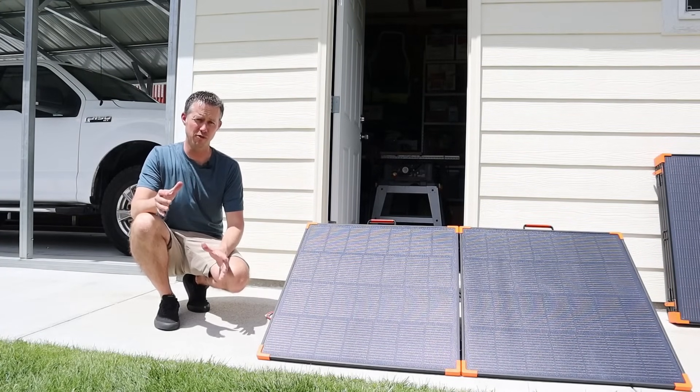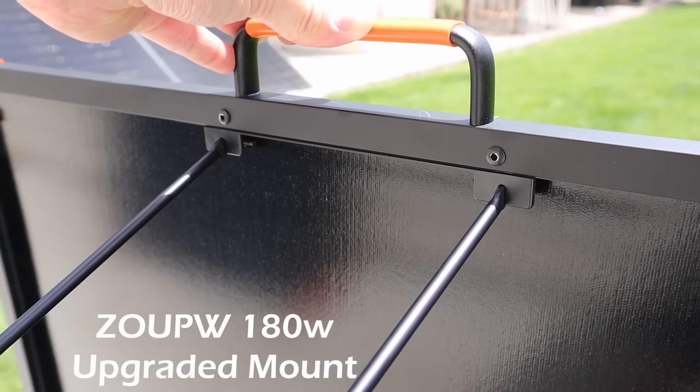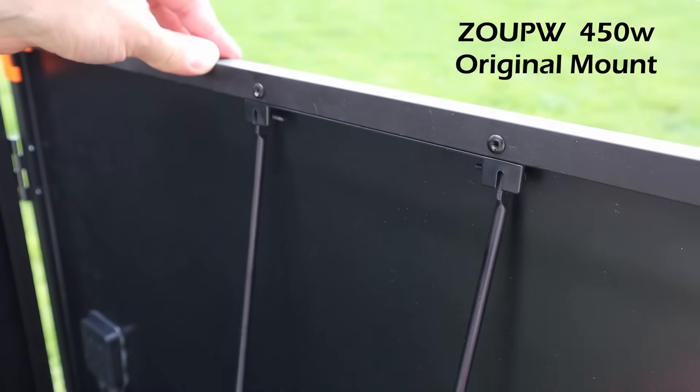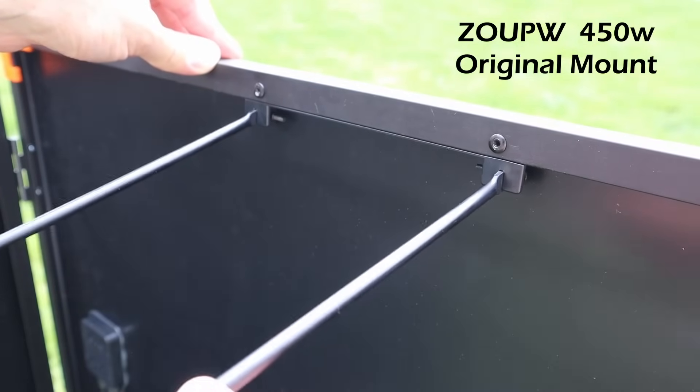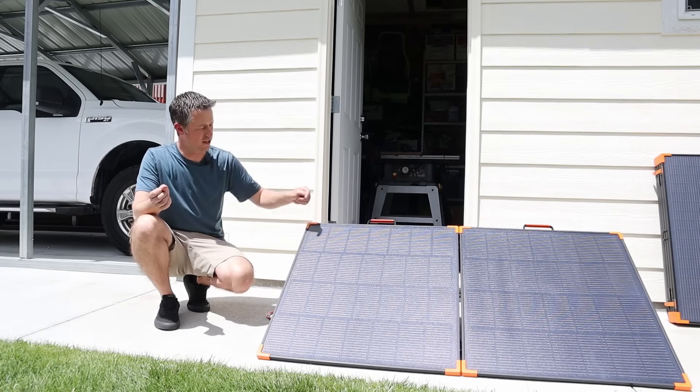While we're waiting for one of the clouds to show up, I want to talk about the upgraded kickstands on the 180 watt model. That was kind of an issue with the 450 watt solar panel — the kickstands would break. I have two of those and my kickstands did not break, but I did have viewers whose kickstands broke.